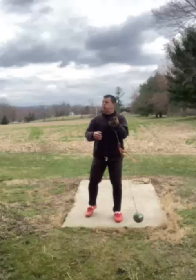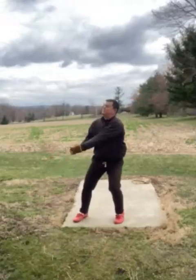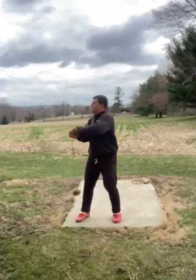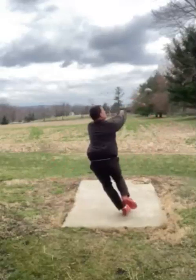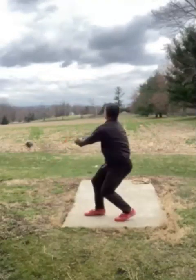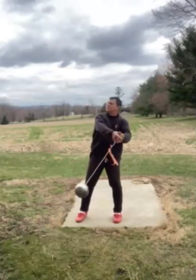You're on the 14-pound hammer, 47 meters. Masters athlete. Honestly, looking at the first two turns from what I saw before the video, I kind of like it a lot. It's just that very last turn or two where things kind of go awry. Like, really solid patience. Stability is really good. This is looking pretty solid.